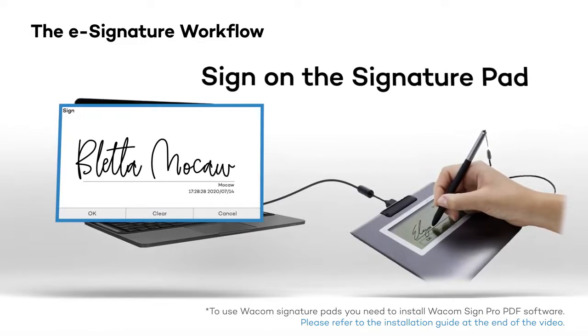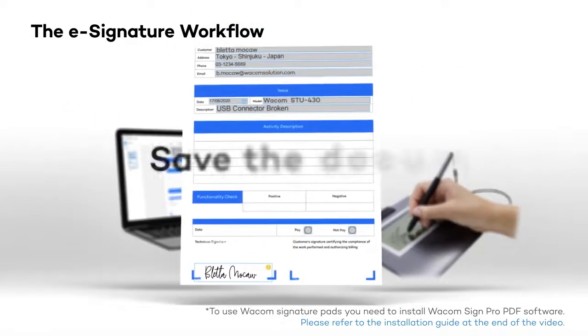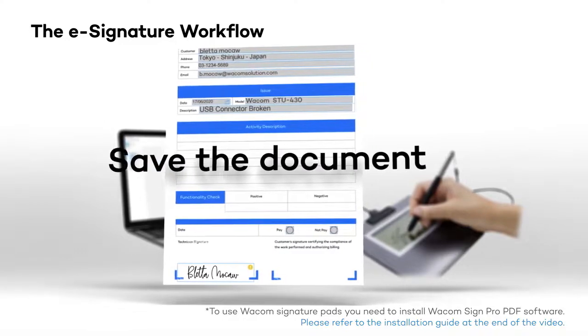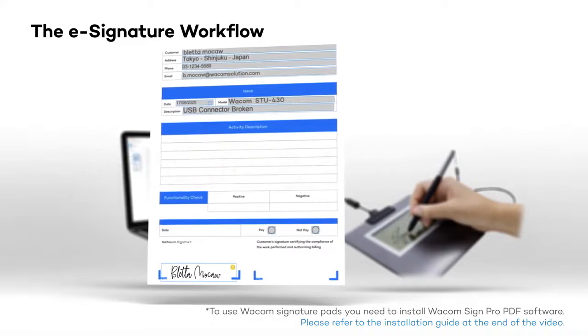Simply sign on the signature pad and press OK. The signature will then be embedded in the document, and you can repeat the process as many times as needed if multiple signatures are required on the same document.